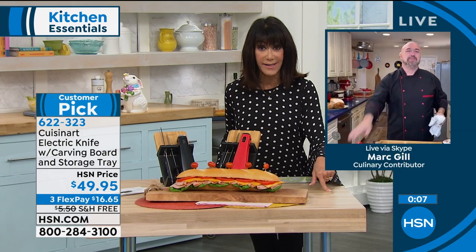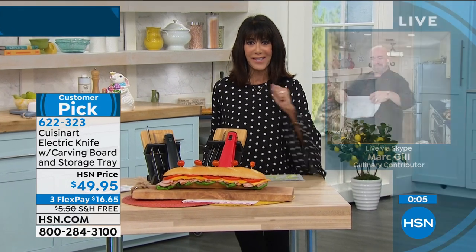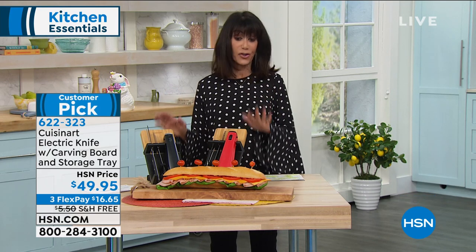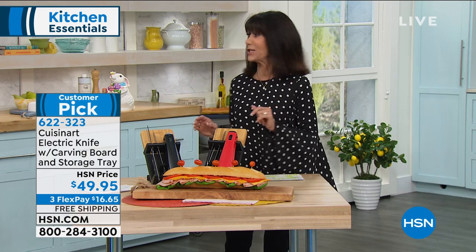Mark, thank you so much. Mark will be back in our next hour with our fabulous safety grip fry pan, so stay tuned — and definitely do not miss this item, number 622-323.